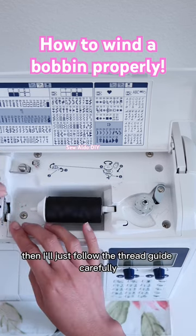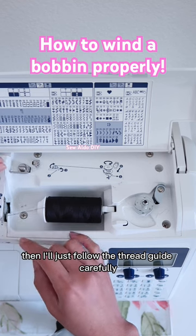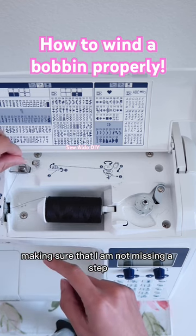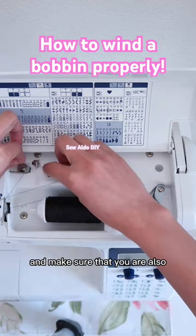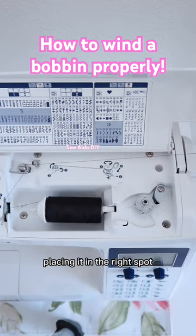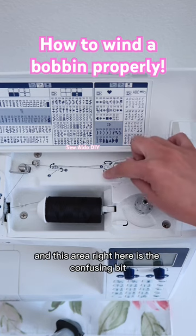Not on the bottom. Then I'll just follow the thread guide carefully, making sure that I am not missing a step and that you are also placing it in the right spot.